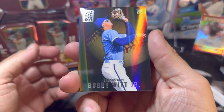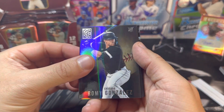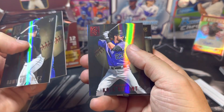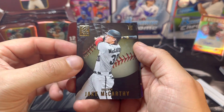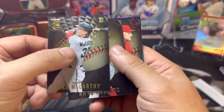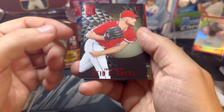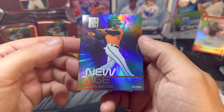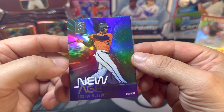Bobby Witt Jr. — there we go, that's a good one to get. Romy Gonzalez, Gavin Lux, and the next red parallel is Chris Bryant. Jake McCarthy on the Luxury Suite, Rhys Hoskins, and the next red is Reed Detmers — it's kind of hard to read names on the darker background. We also have another insert, a New Age of Cedric Mullins — really nice design on that.